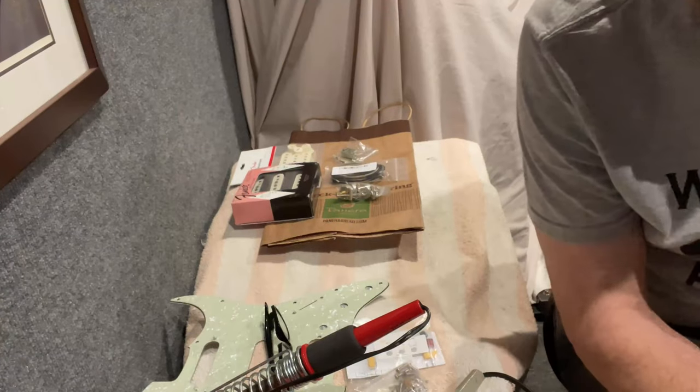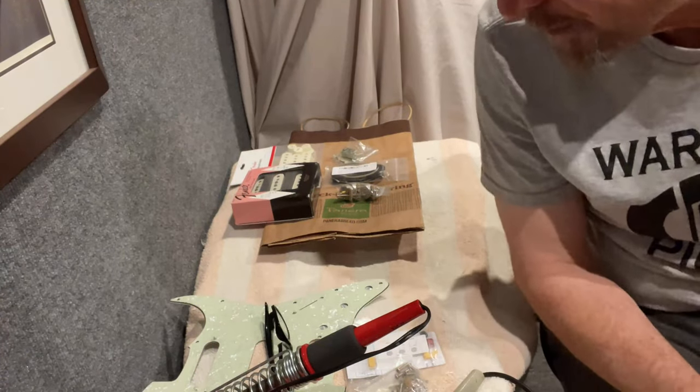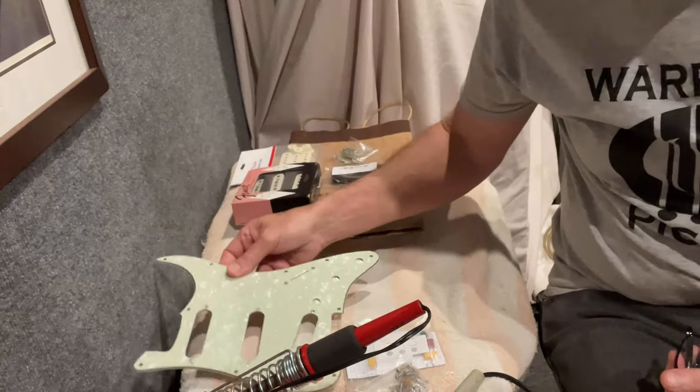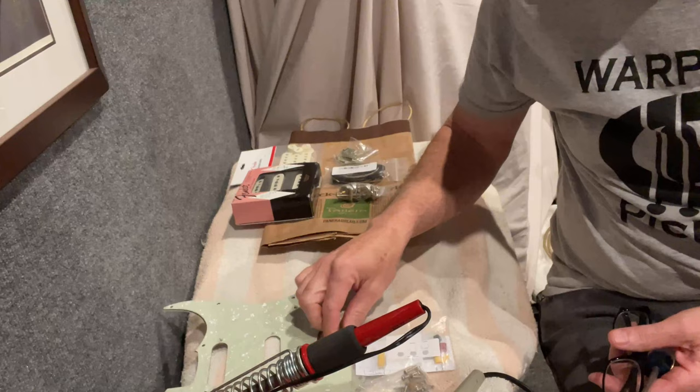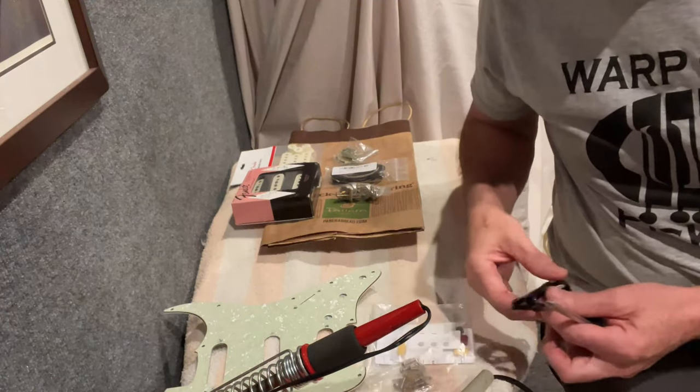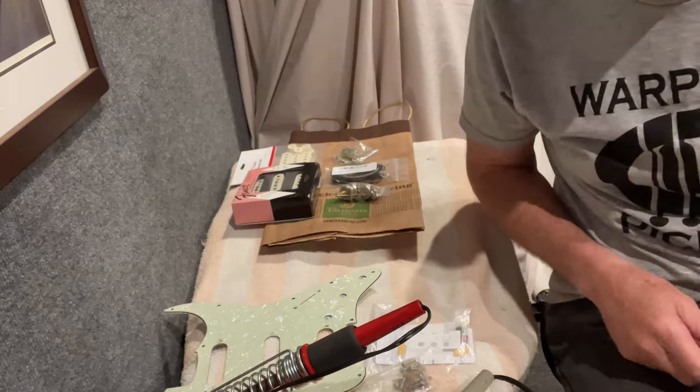Hi guys, I know it's been a while but I thought I'd put together this video since I was going to wire up a Strat pickguard. I think I've got some suggestions that you may not have heard before, and then some other stuff that you've probably heard before and it's good to hear again.